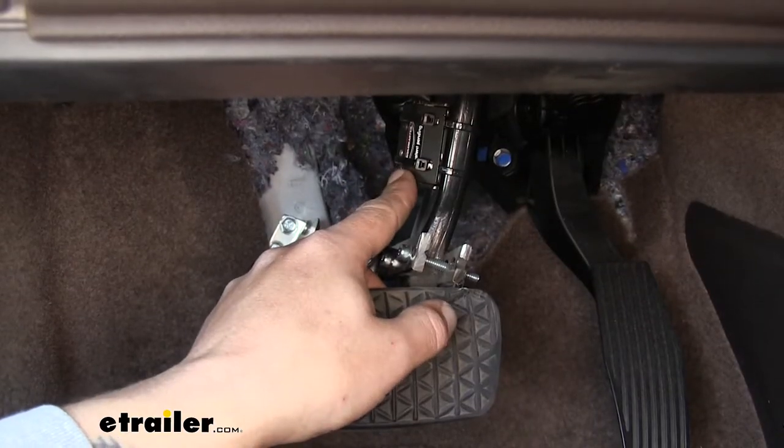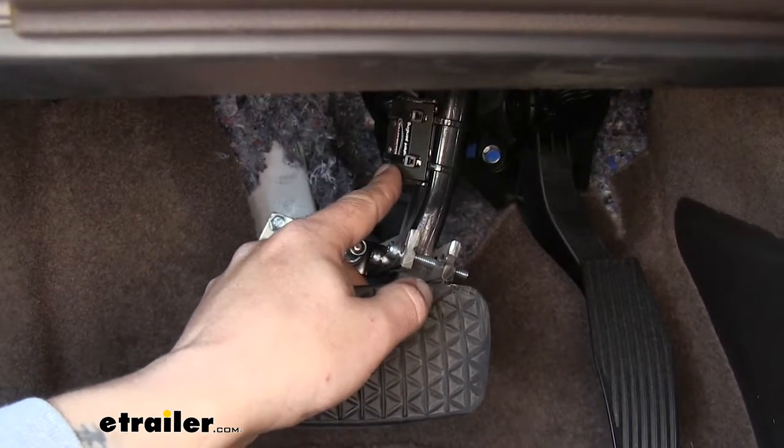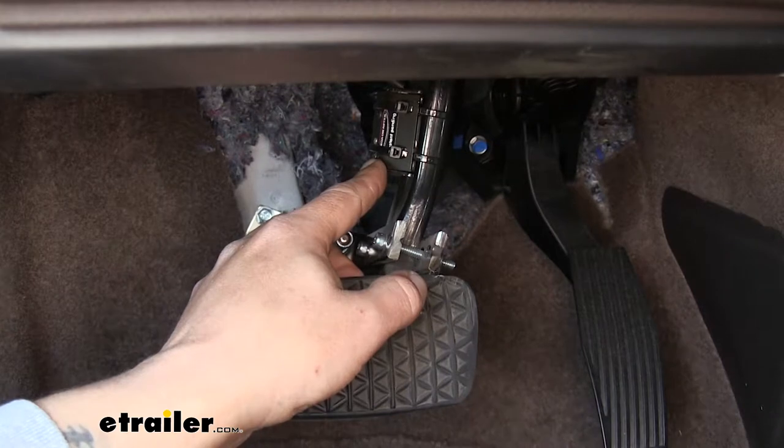This is becoming more and more common on vehicles that have sensitive electronics, and they're not going to have a cold side of the brake switch, which makes it very difficult to install a brake controller.